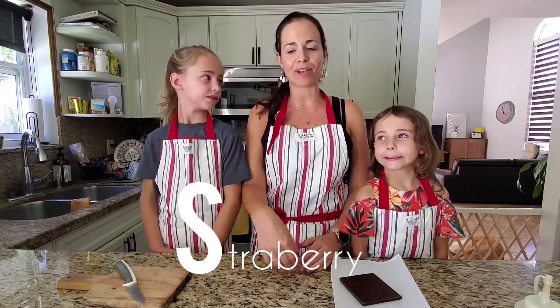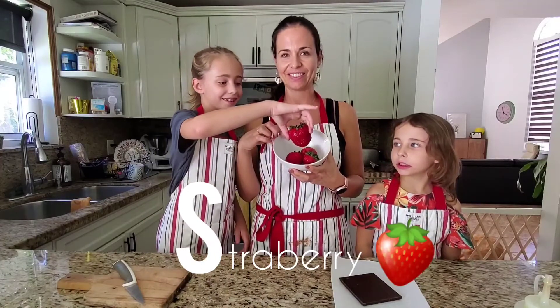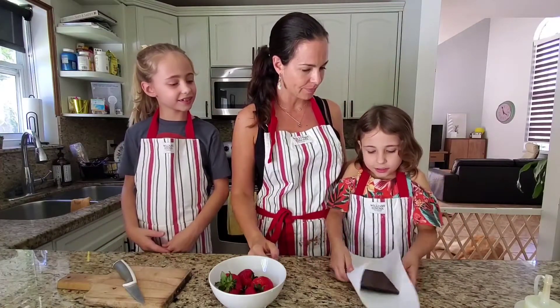Hello boys and girls! Today I'm going to show you something with the letter S — strawberries! We are in the kitchen because we are going to be making strawberries with chocolate.